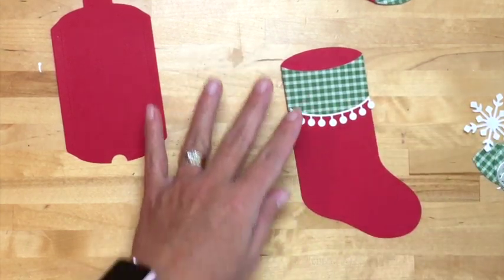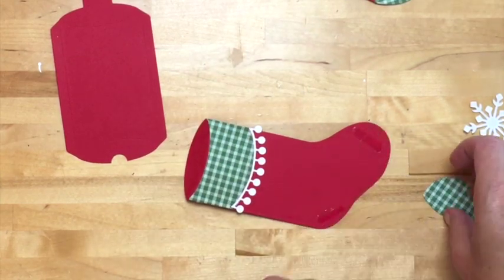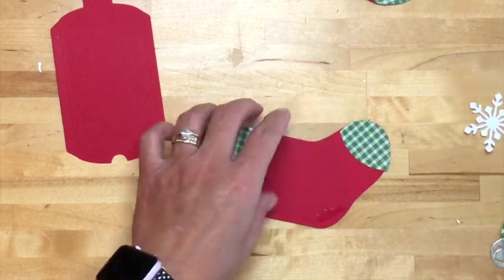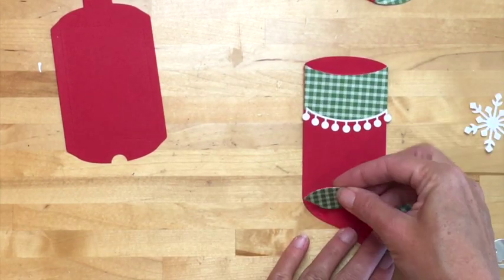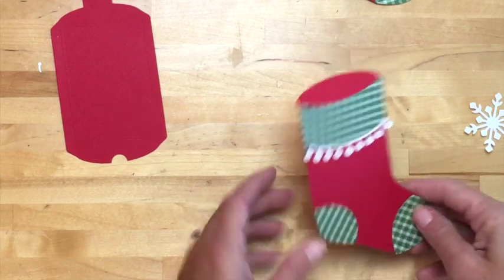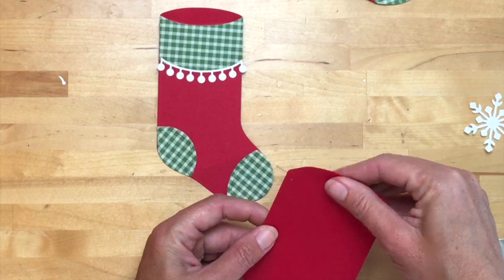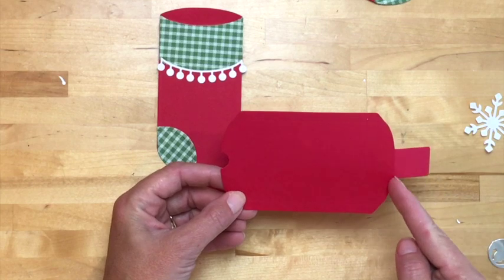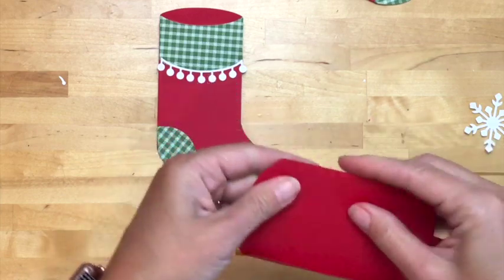Now let's do the heel and the toe. The bigger piece is the toe — 'bigger toe, big toe' will help you remember which goes where. The stitching is on the outside of each piece. Now let me show you how to put this together. This little tab here is to help close up the bottom of the stocking. When you're making a regular pillow box you'd just cut that off, but we're making the stocking so we're going to keep it and fold in these little edges.